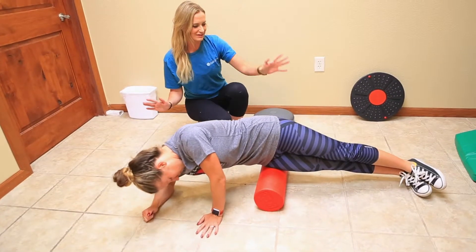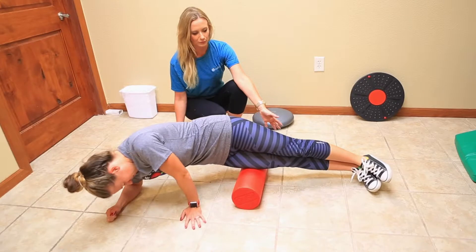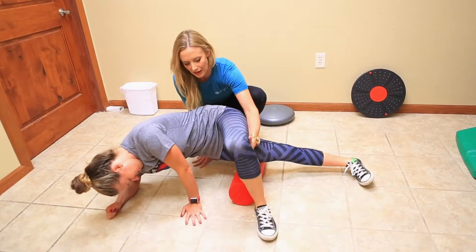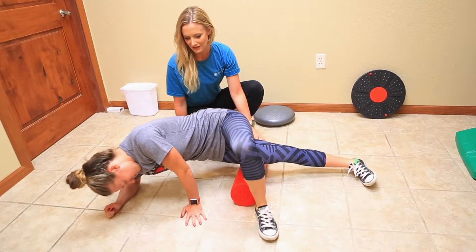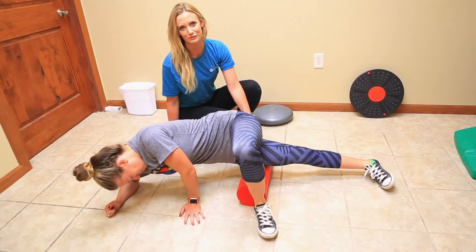If this position is a little bit too intolerable, sometimes we have a lot of our patients bend the top leg up and out to help support some of their body weight, and this can make the foam rolling a little bit easier for you.